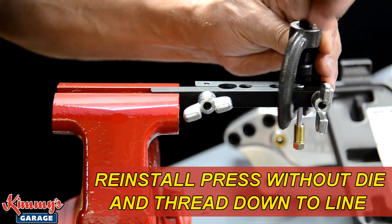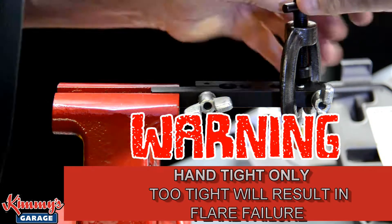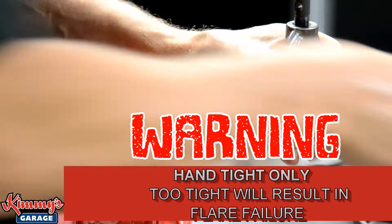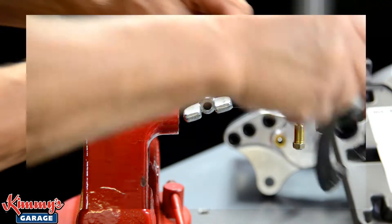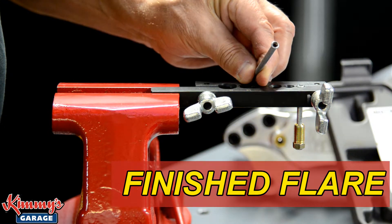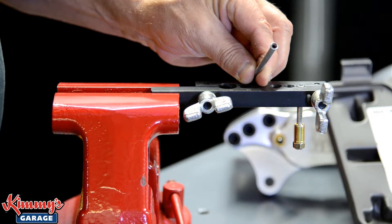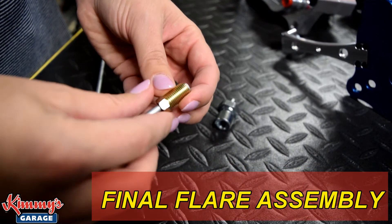The press is once again positioned over the line and threaded down. You just need to go hand tight — don't crank too hard on it or you can damage the flare. The finished flare sits against the fitting and when installed will provide the seal for the fluid. The final flare sits in the fitting and is ready for installation in the vehicle.